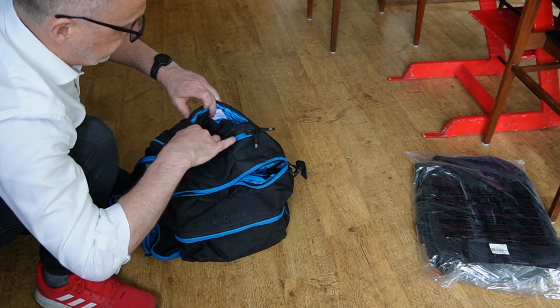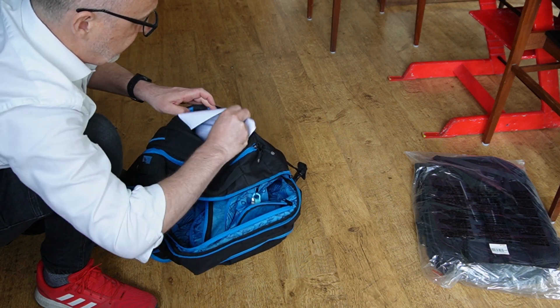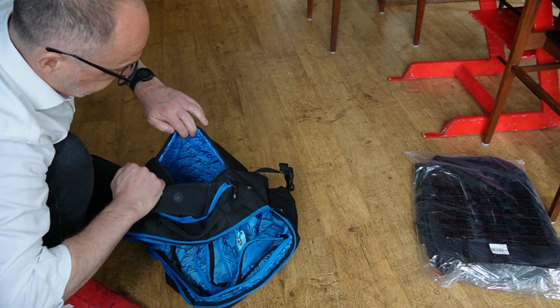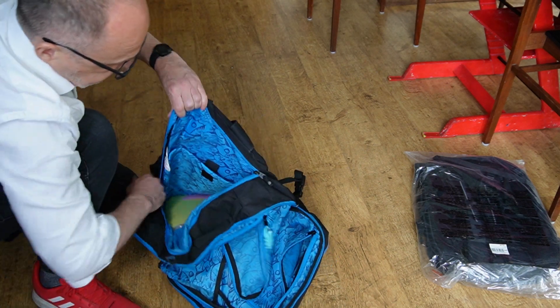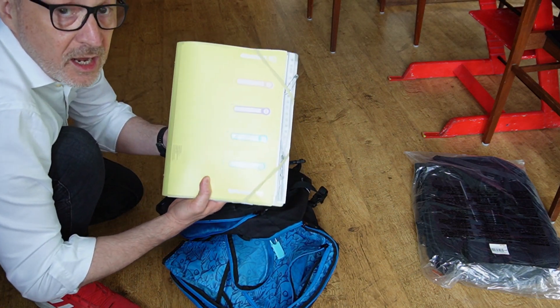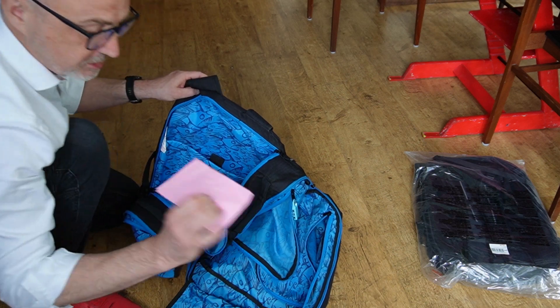In the back, you have this sleeve for papers that I usually don't use — I don't know why those papers are there. And then this is where I carry my computer when I have to carry it.